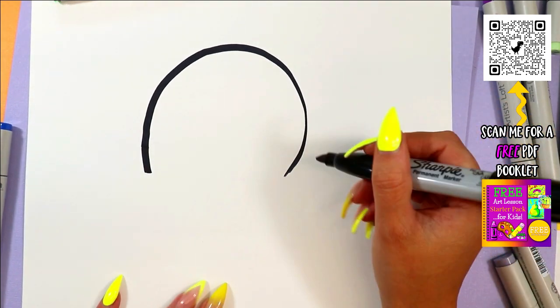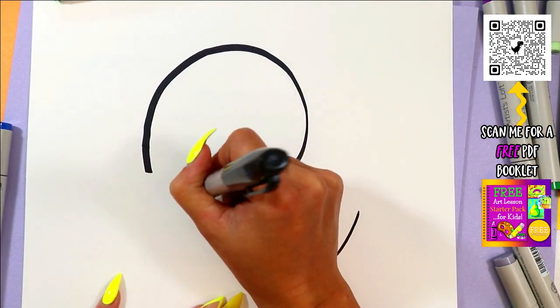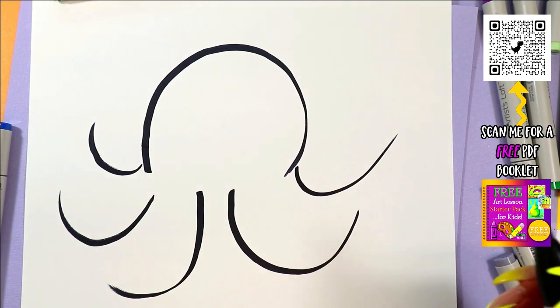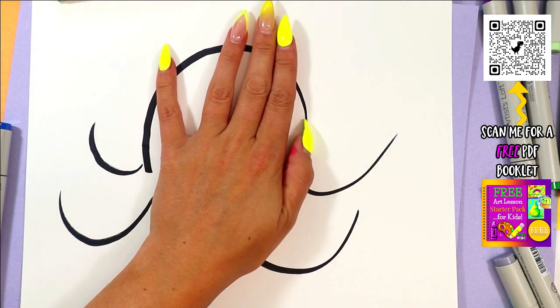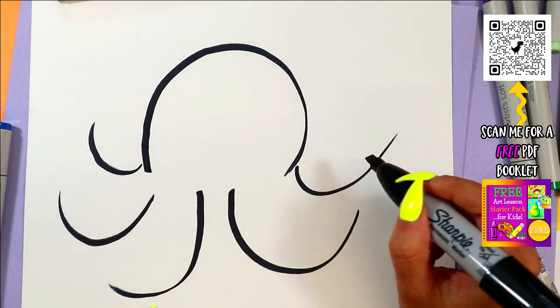Start off with a big curving line for the octopus's head. We're going to do one, two, three, four, five. Let's start off with five legs for now. I know there are eight, but some might be on the other side of the body and I might not be able to see them — there's a head blocking it. So we're going to see what this looks like first, and then I can always add more depending on how things go.